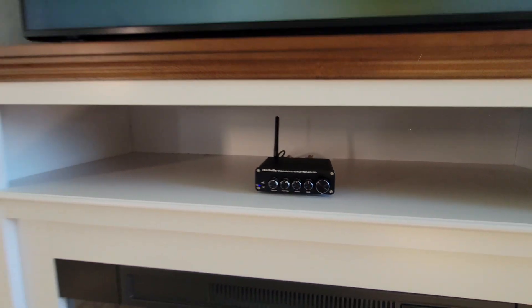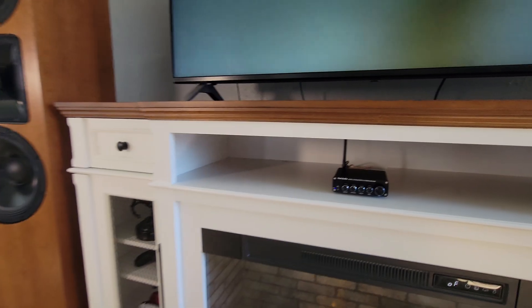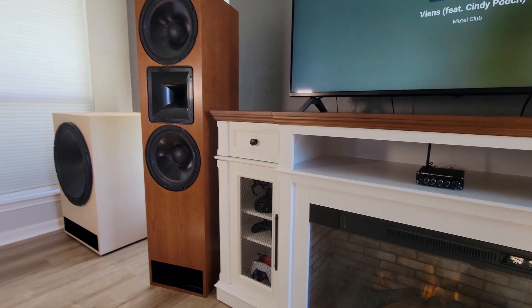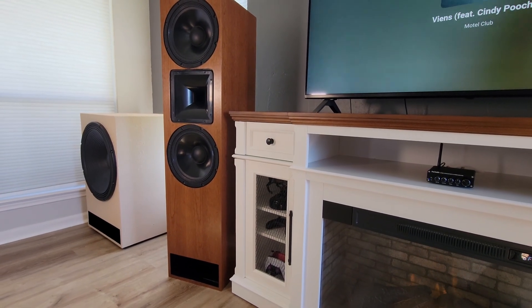Hey everybody, welcome back to DIY Hi-Fi. Today we're doing something very special. We're building the world's cheapest 21 inch subwoofer powered by the Fozzie 2.1 desktop amplifier.